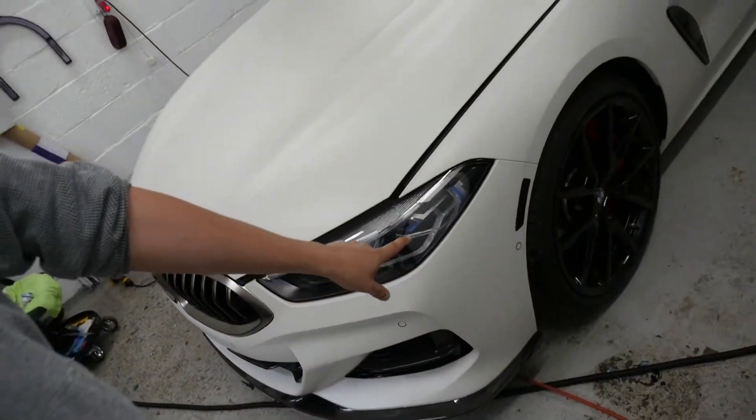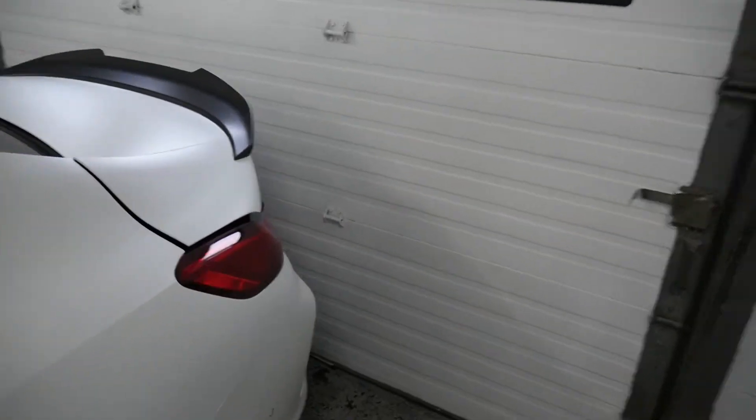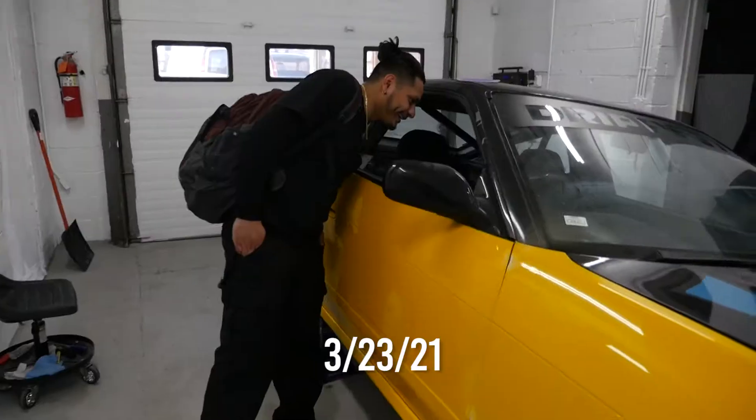We got a few things done today — we did the reflectors and we did the spoiler. Unfortunately we can't get the car moving. Rob came and basically stayed all day trying to get the plug to work. He tried his computer, tried mine — it's not a code that's causing it, it's 100% that plug right there.